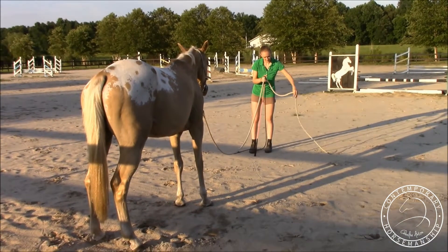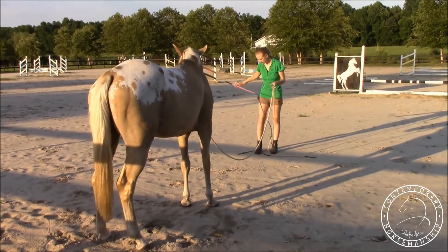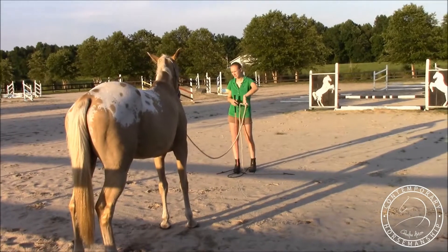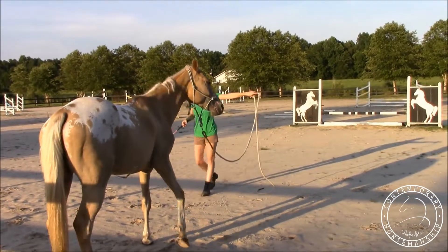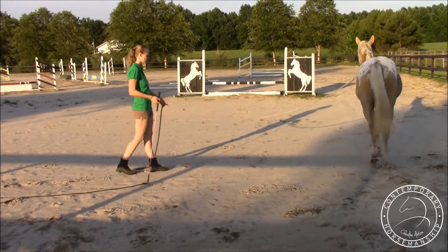This would be the fourth time lunging her, the second time lunging her out in the big arena. I'm just going to start by desensitizing her a bit — shaking my rope around, shaking my stick around, making sure she's not anticipating anything. Then I'll point, step, swing and send her off on the lunging circle.